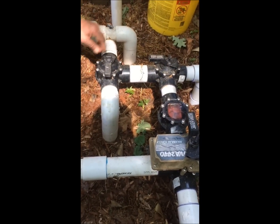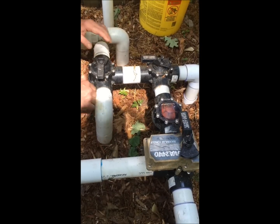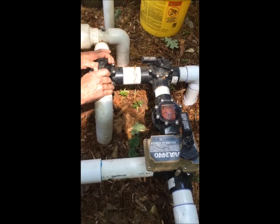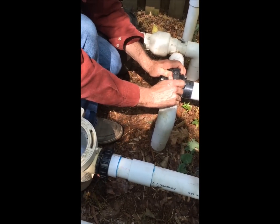Now we want to open up the other skimmer, then the main drain, and then the spa. The trick is to open the valve very slowly to introduce the air almost one air bubble at a time.